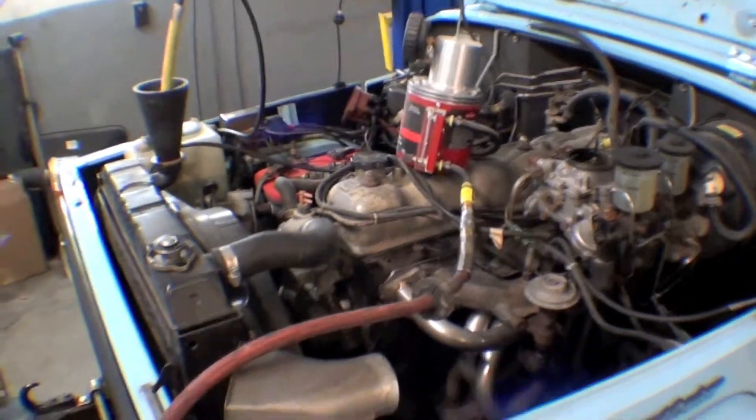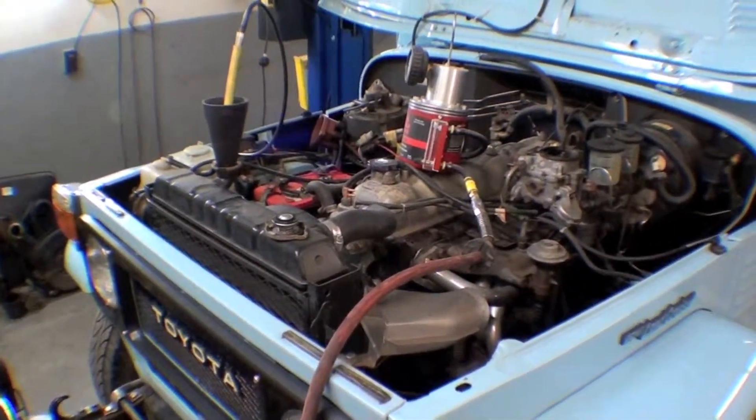So testing will go on to find out what we have going on here before we get too far into this truck.